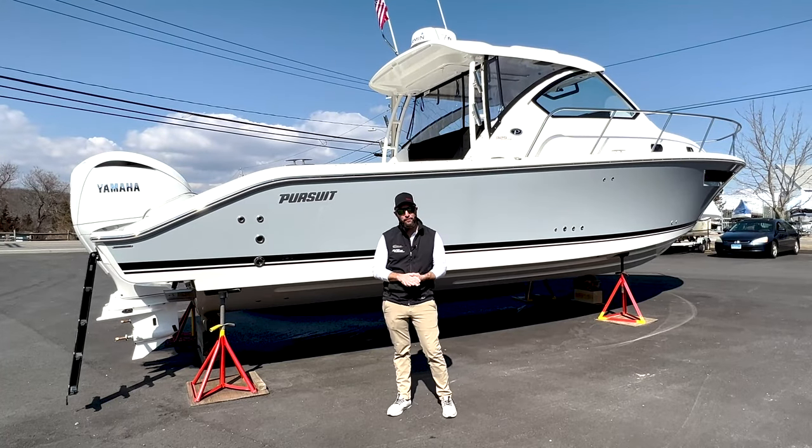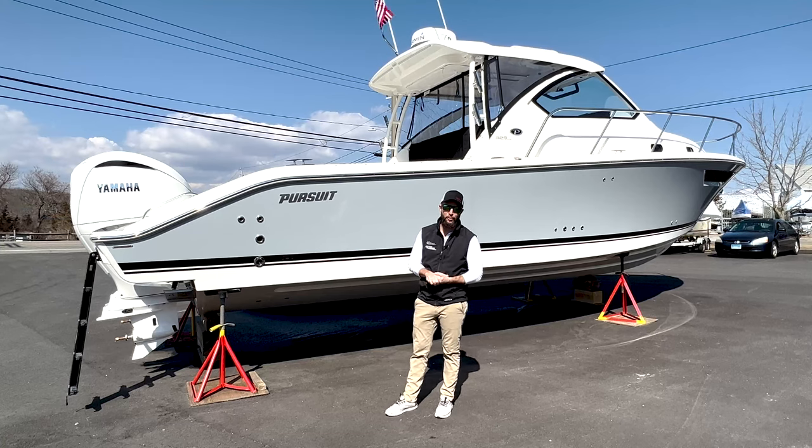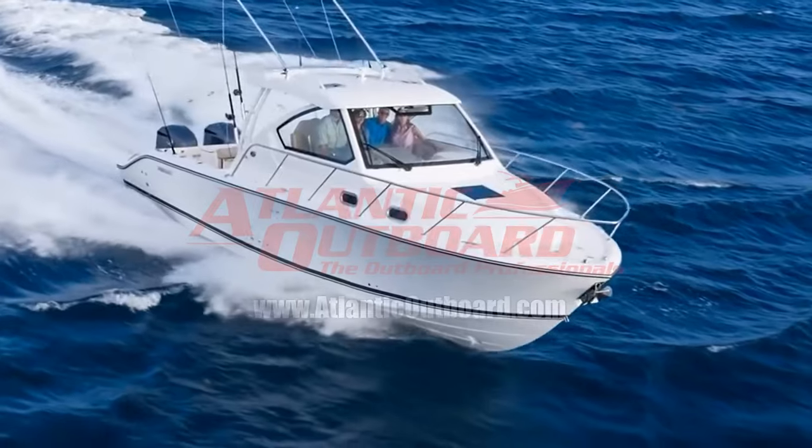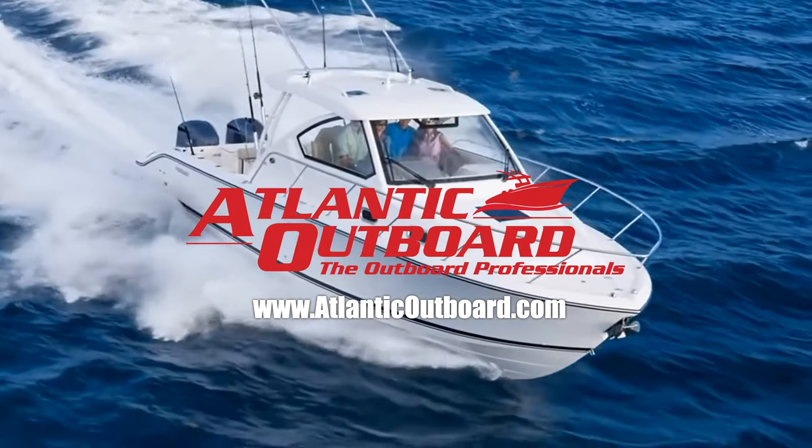Thanks for watching the walkthrough of our 2022 Pursuit OS325. Come on down to Atlantic Outboard and check it out for yourself, or visit AtlanticOutboard.com and make sure to subscribe to our YouTube channel.